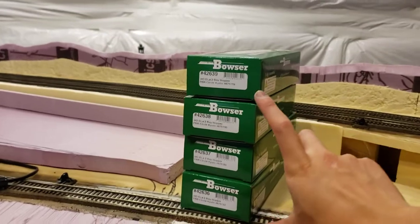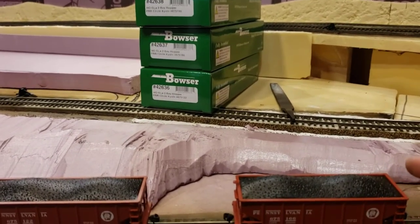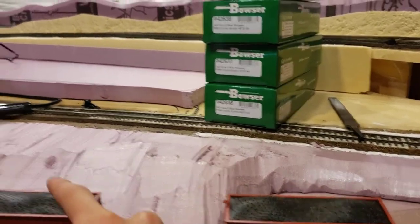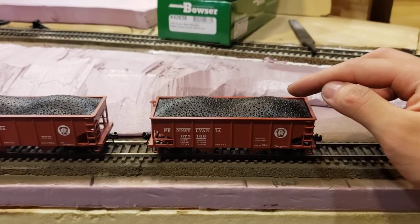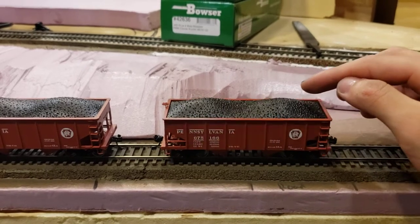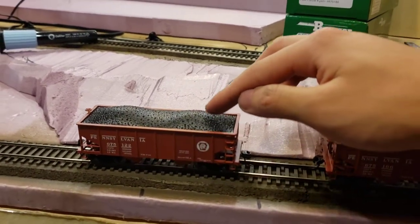As you can see here, I actually just recently bought four of these Bowser GLA hoppers, and what I realized with them is that they have way too much body wobble. This is one that I didn't modify, this is what I did afterwards. You can see how there's way too much body wobble, whereas after I modify it — really simple modification — it barely shakes.